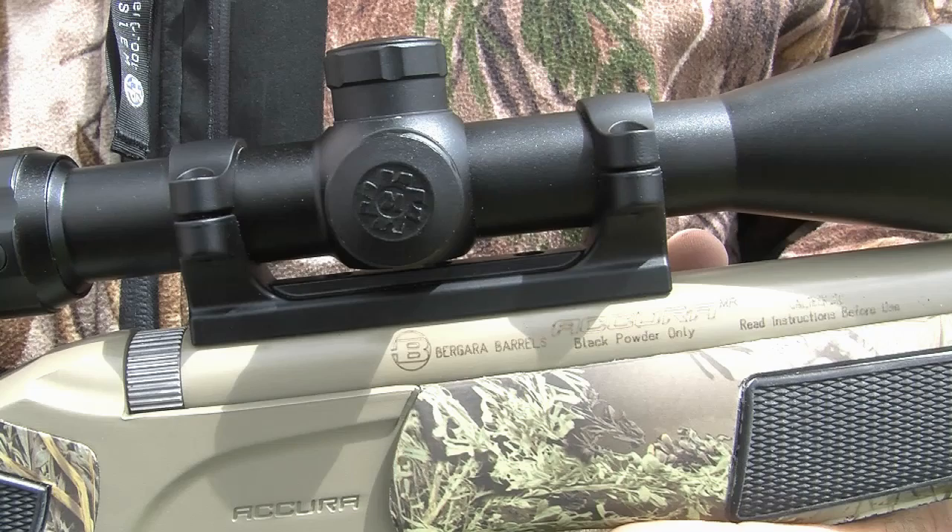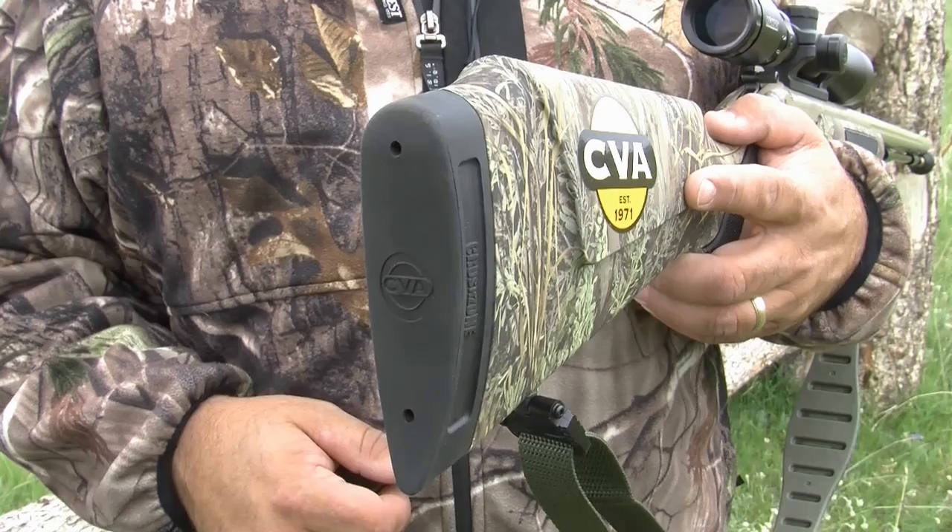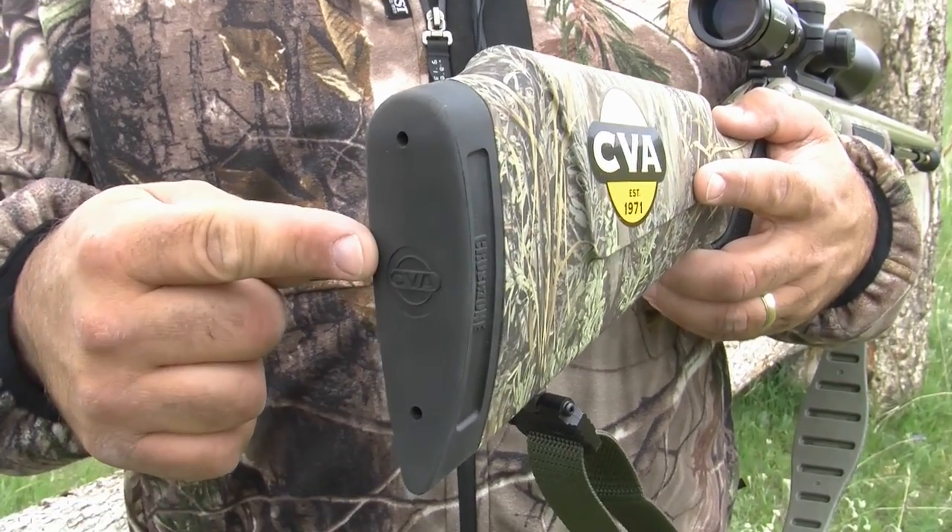Plus, the Durasyte dead-on scope mount, bullet guiding muzzle, Quake Claw sling, and Crush Zone recoil pad are all standard.